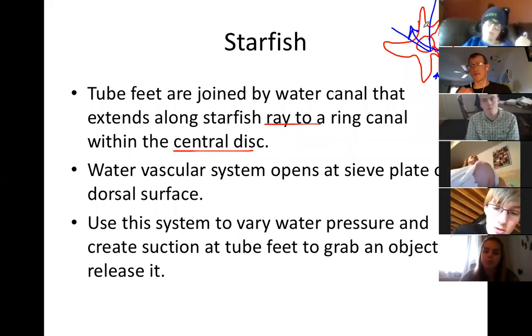Some starfish use tube feet to pry open clams and oysters. One of the cool things about starfish is their very odd way of consuming and digesting food. We're pretty familiar with the idea that you put food in the mouth, it goes to a pharynx or esophagus, down to a stomach or intestine - that's how everything we've looked at has eaten. Starfish are a whole different animal. They'll pry open the clam, push the clam into essentially the central disc, and then push their stomach out of their body. The starfish pushes his stomach outside of his body, kind of envelops the clam in this bag, and starts to secrete digestive enzymes onto it.